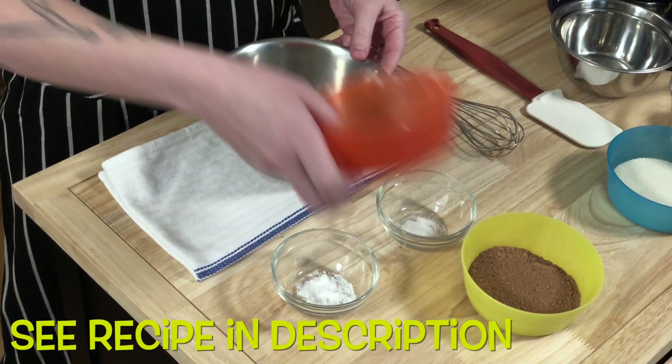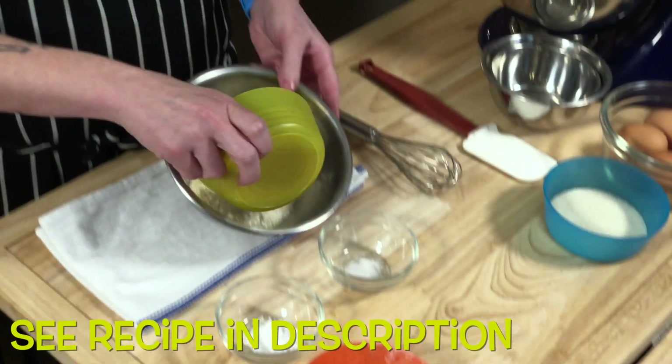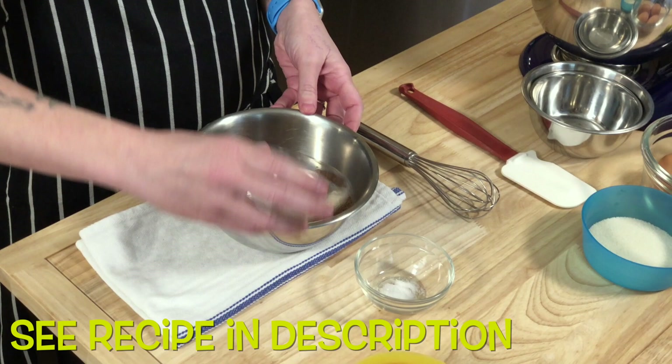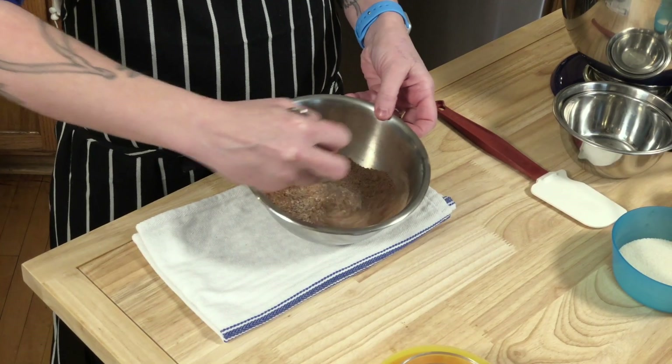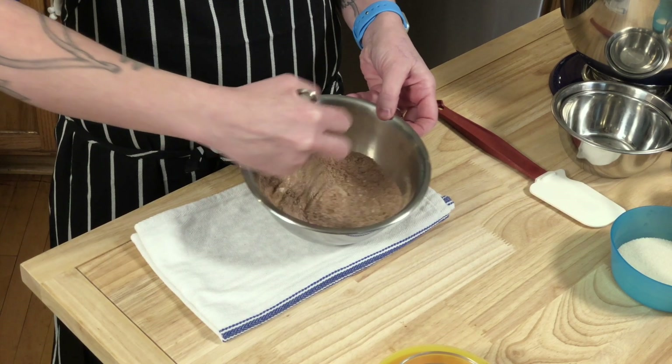I am using all-purpose flour, unbleached and enriched. Next we're going to do our cocoa powder, baking powder, and salt. You just want to make sure that all of the ingredients get nice and incorporated like this.